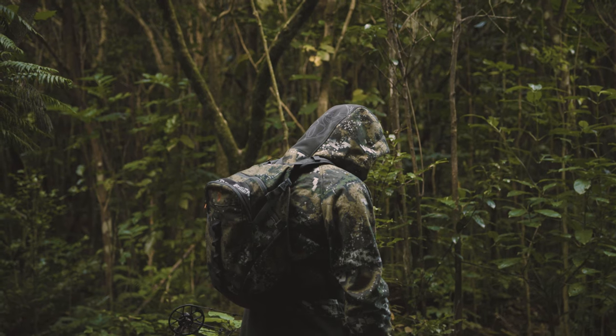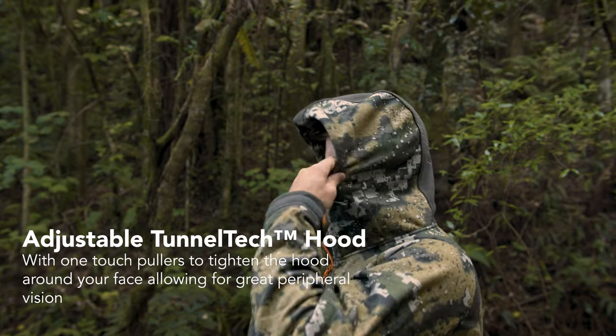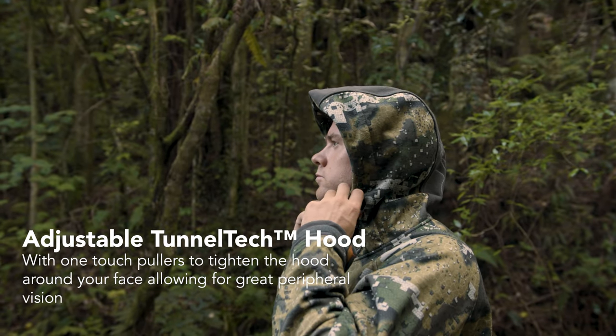The Tunnel Tech hood with one touch pullers stays secure in strong gales, will keep the rain off your face without scrunching up and falling over it, giving you plenty of peripheral vision.